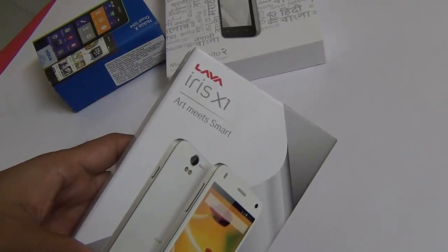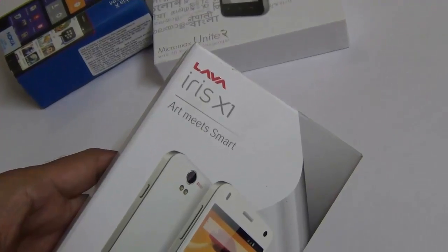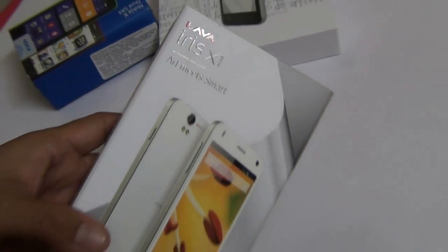Hey guys, what's up? I'm Rohit Kurana, host on Intellect Digest, and we are back again with another budget smartphone — the Lava Iris X1 — which is the latest KitKat series smartphone and comes at a very budget price of under 8,000 rupees.